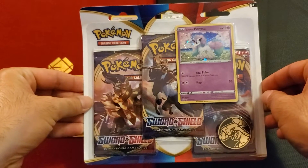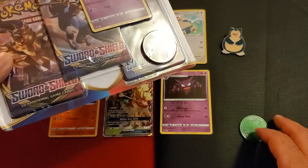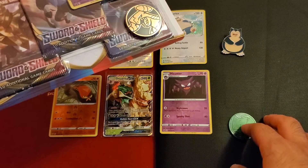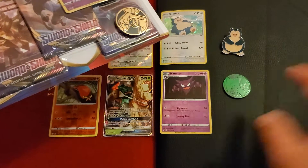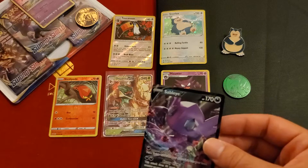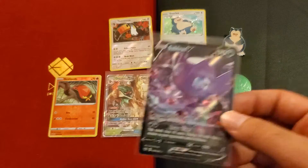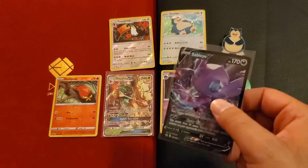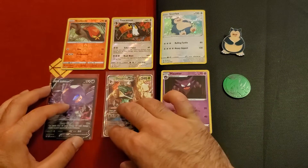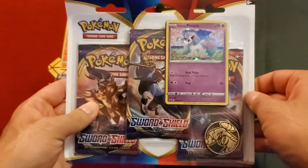I also got this coin here — got it from one of those singles packs, like a pack with two cards, a holo and a two-stage Pokémon. I'm not really sure what it is. So yeah, I'm still wondering about these GX cards and the V cards — I don't know how many there are in the set or which ones are more rare than others. If you know, please tell me in the comments — like, am I looking at something really good? Let's open this one.